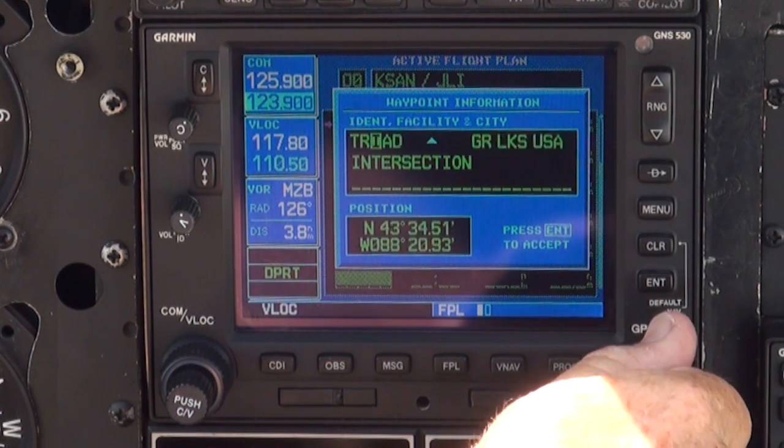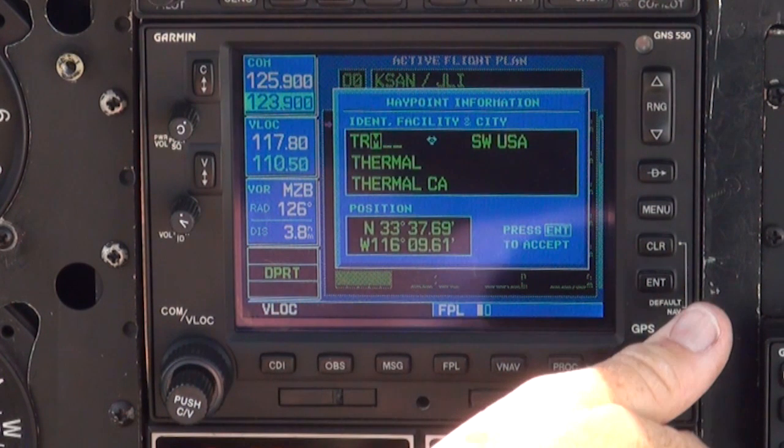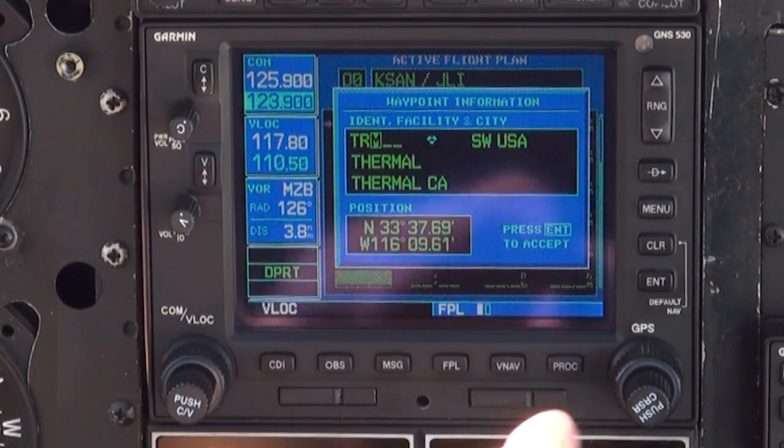For our flight plan today, we will enter the Thermal VOR, TRM. After TRM has been added, press ENTER.